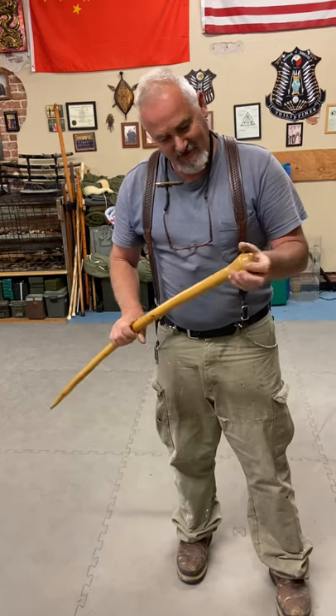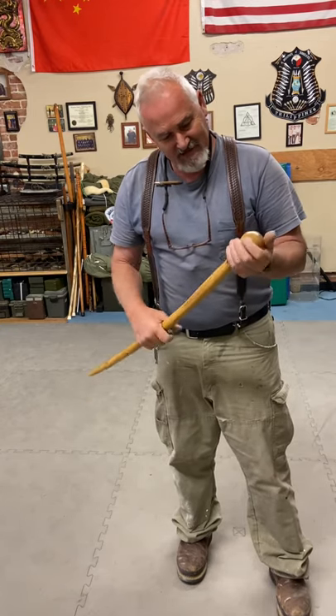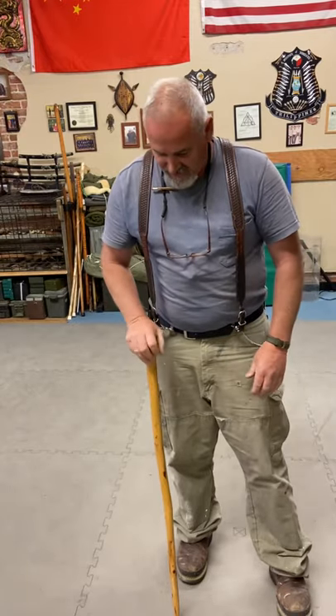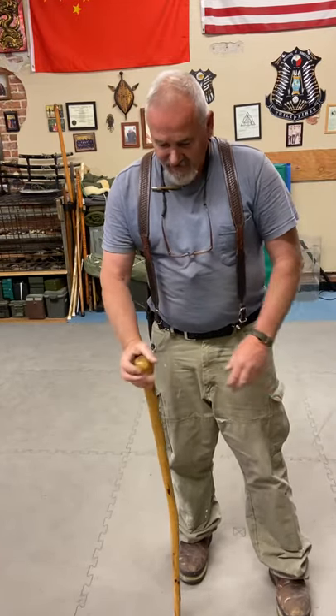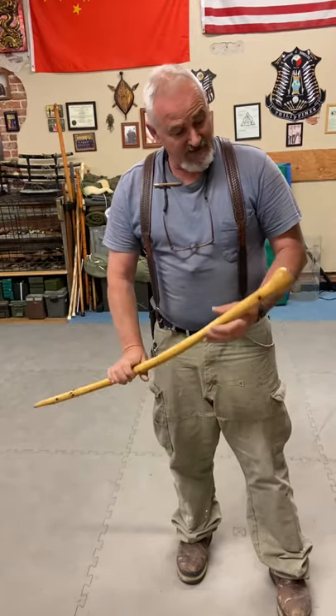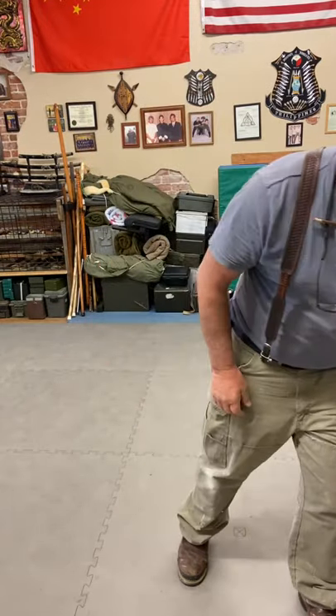I believe these might be called 'shall' — don't quote me on that. But this is a decent little one. It's got a nice grip on top, and for hitting it'll work well and last really well.